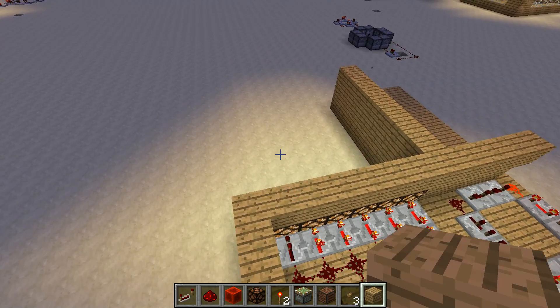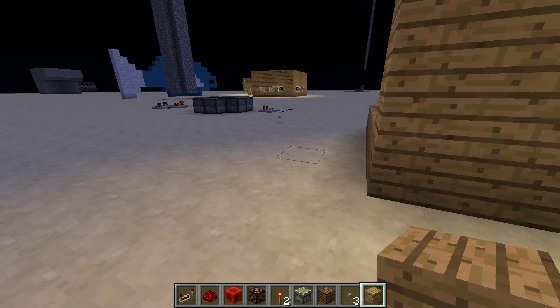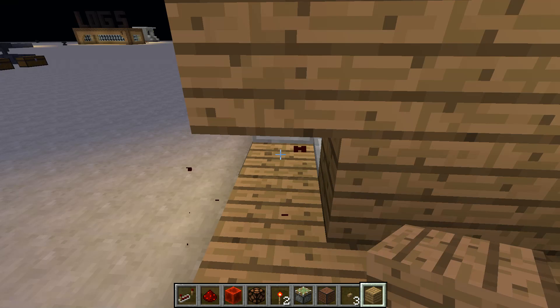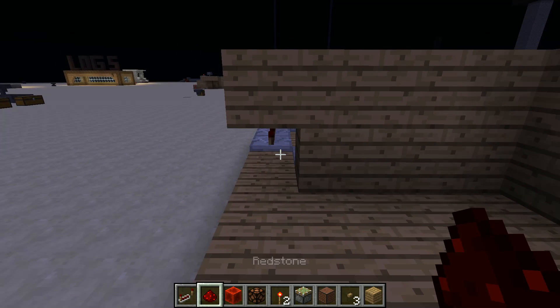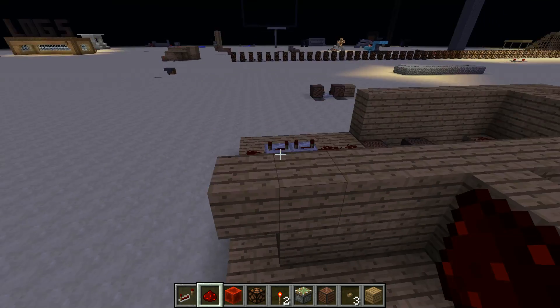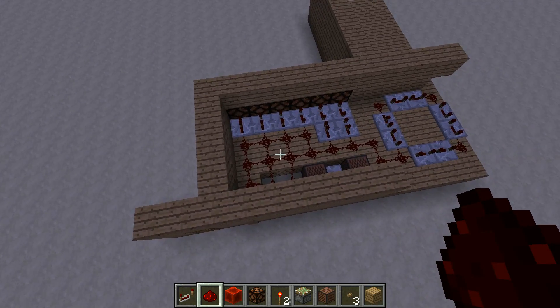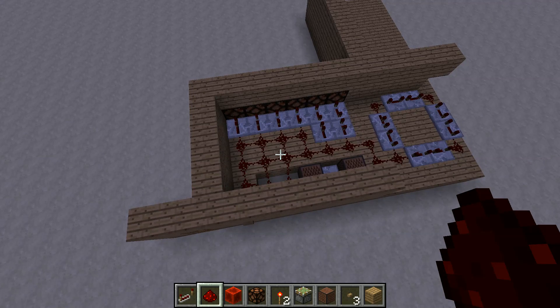How you turn it off is you get up from watching TV all day and break that redstone for the circuit to be done, then place it back in and it's off. That is what I'm going to be showing you today, now let's get right into it.